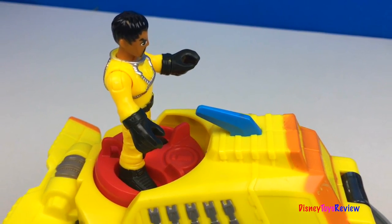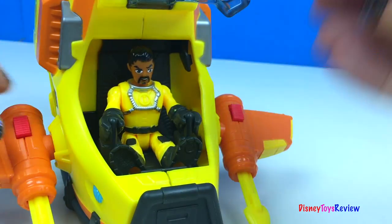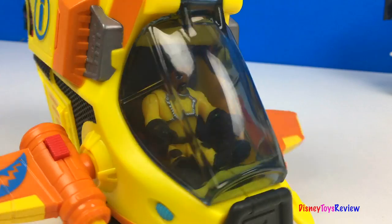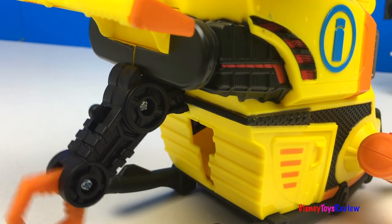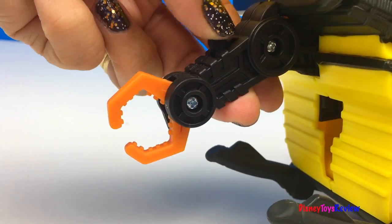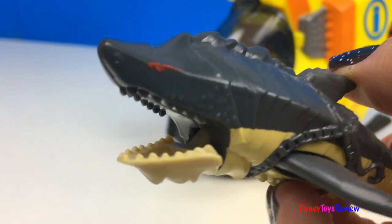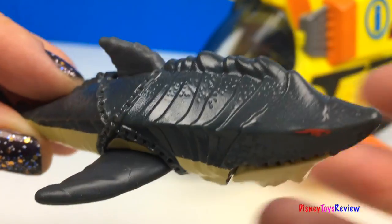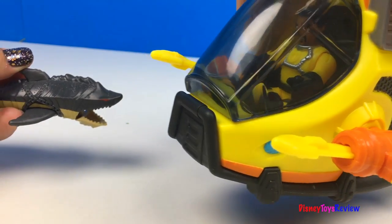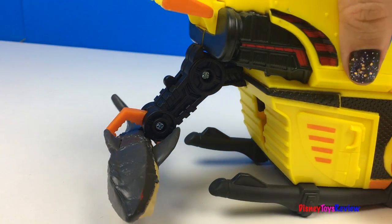Here is our Power Pad — I wonder what it does. We can open the cockpit. We can also deploy the claw. This sub also comes with this really cool shark. If you push his fin, his mouth opens. He looks really mean. He's going to go after the sub. We caught him in the claw.